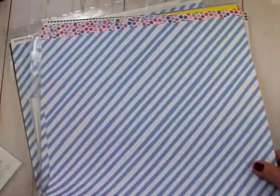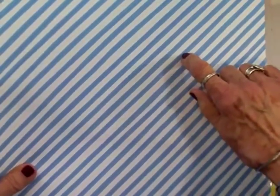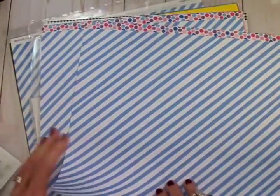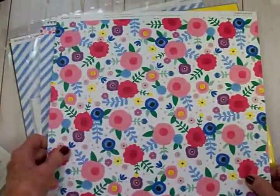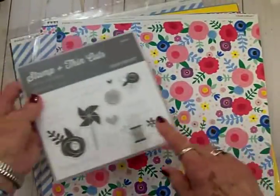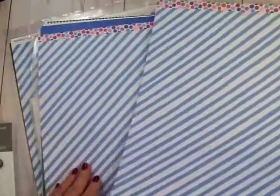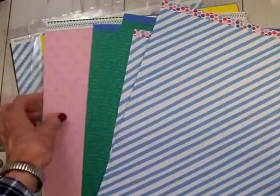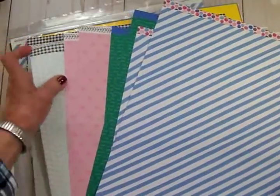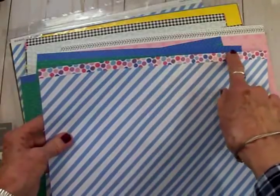Today we're going to use this adorable blue and white stripe paper. The blue has little stitches running through it, and there are two of each paper in this pack — all double-sided. Look at this side: I'm in love with this paper, it's so cute. You can see the flowers match the flowers in the stamp set. You can check all these out at the Close to My Heart site through Linda's link. The little zip strips at the top are so much fun — this one has lots of little buttons on it.